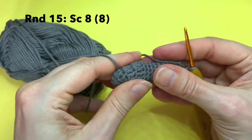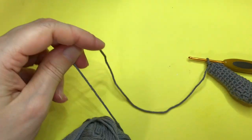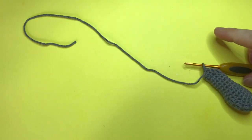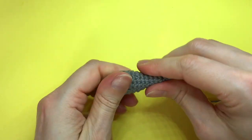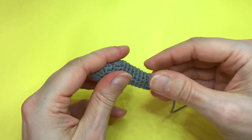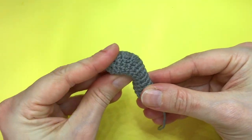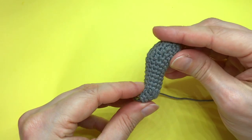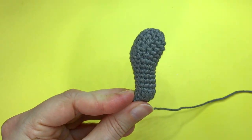Now we fasten off, leaving a long enough tail to sew on the tail. First we can squish it a little bit to evenly distribute the fiber fill and shape it into a kind of S-shape.